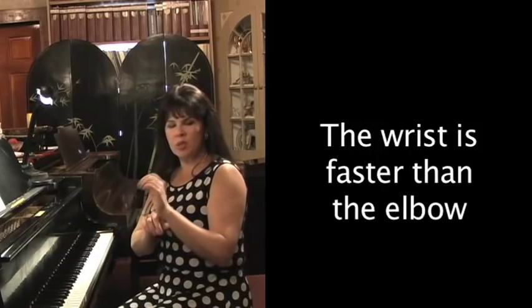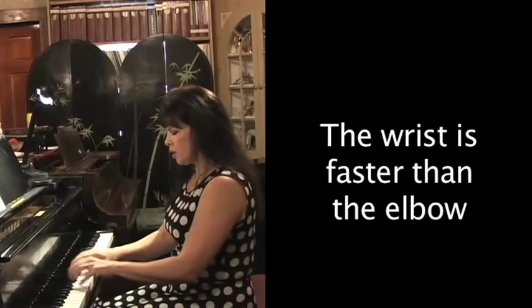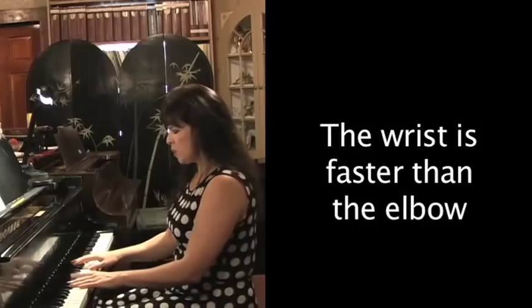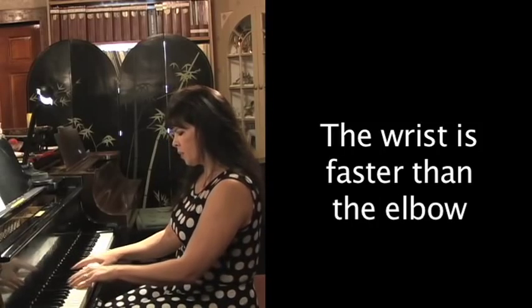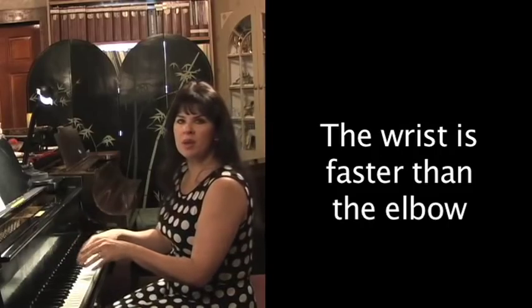Then you have another fulcrum — your wrist. You can go faster with your wrist, so this would be more like a faster movement. Or let's say we have sixths — that would be a wrist movement.